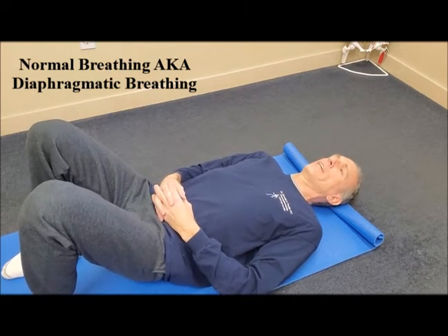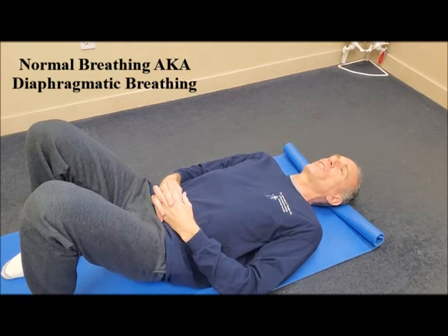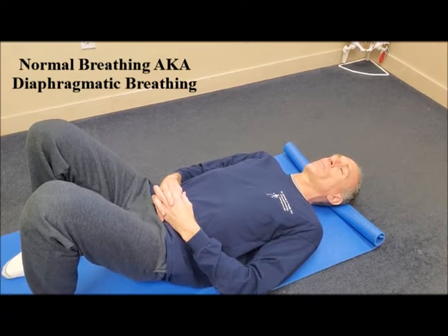To practice normal breathing, it is easiest if you start in a supine position, then you can advance to other positions such as seated, standing, kneeling, or in a quadruped position.